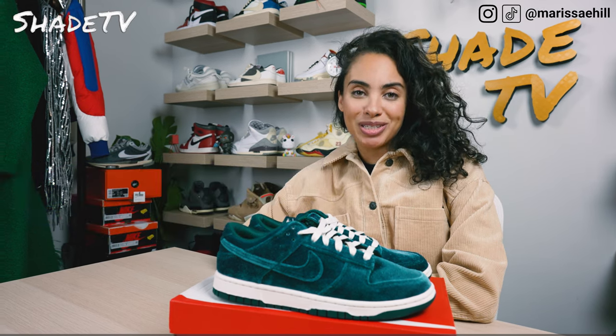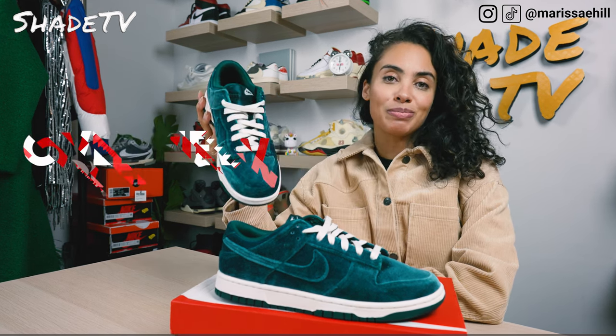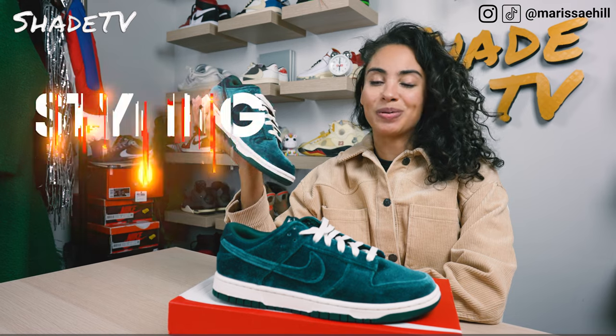Today we'll be talking about a women's exclusive — these are the Nike Dunk Low Velvet Teals. We'll go through the overview, jump into size and fit, followed by how I styled these, then conclude with how these are currently doing on the resale market. So let's jump right into it.